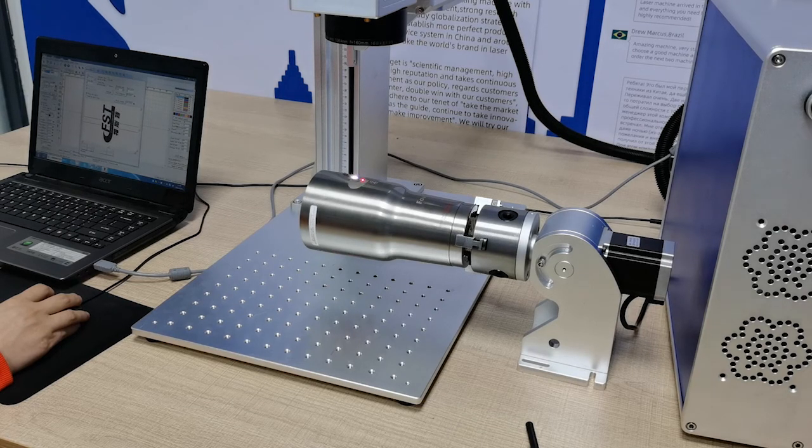This is our company logo marked by the laser. High precision, and a good job — right? This is our laser machine, only doing good work.